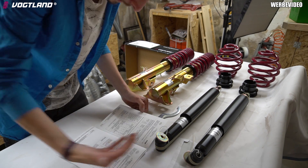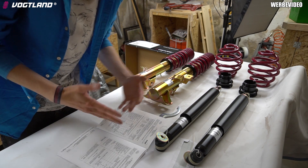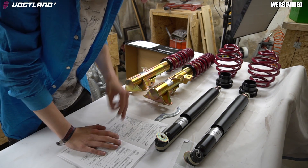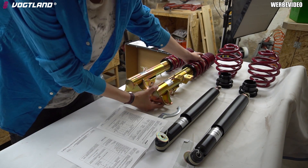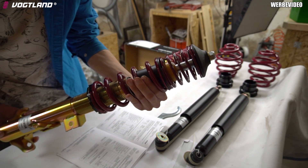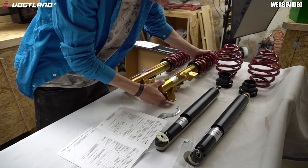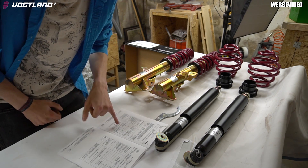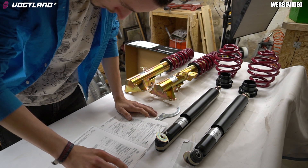Ich will jetzt das Video nicht in die Länge ziehen, nur um euch das ganze Zeug vorzulesen. Da gehen wir drauf ein, wenn ich das Ganze verbaut habe. Zum Beispiel: Hier auf der Vorspannfeder steht drauf VSF 8105, und das steht dann auch im Gutachten. Der TÜV kann dann nachgucken: Passt, ist für dieses Fahrzeug geeignet. Alles safe.